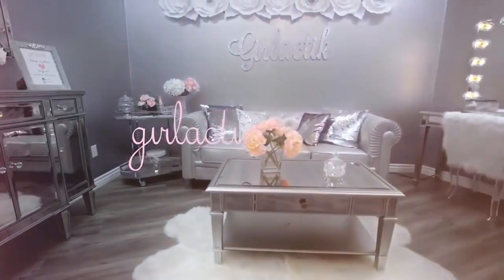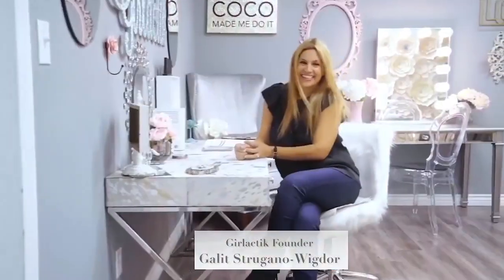Hi guys, welcome back to my channel. My name is Galeet, and I'm the founder of Girlactic. I'm sitting with my friend Solange, who's also a beauty influencer. We're both wearing snakeskin because we picked colors that go with snakeskin. I have my picks and Solange has hers. Three of the colors are going to be on the Girlactic channel. We have six total and you're going to love them.